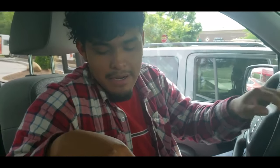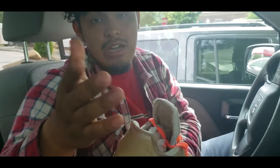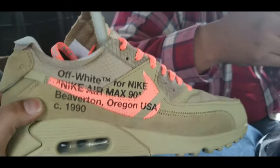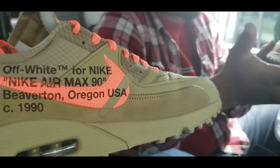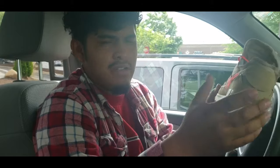Yeah, I have a pair of Blazers — we'll do a review on that too. They run kind of small. I'm going to bring them in, we'll review them and have a good time talking about shoes, drive somewhere, get something to eat. This is a really cool shoe, man. I've never seen one in person. I like the Off-White design — how it has the Air Max branding and the Nike headquarters text on it.